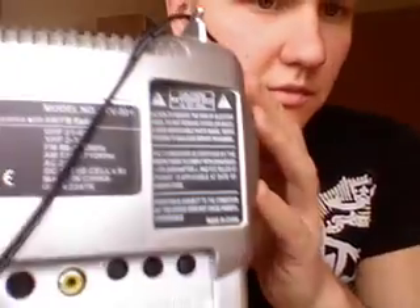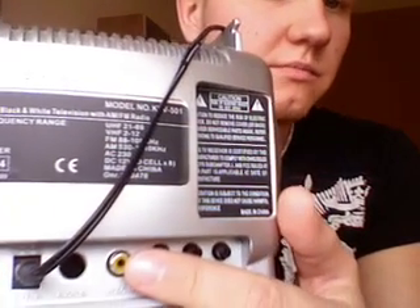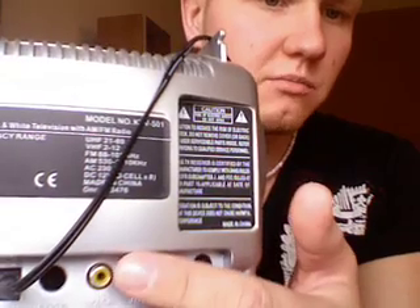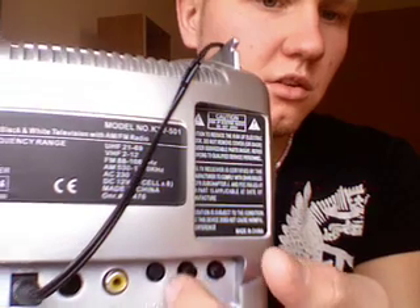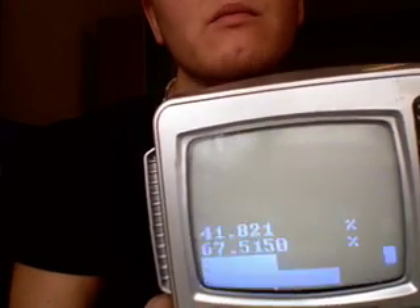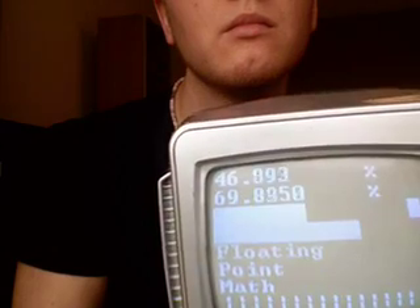And here we have the small setup. We have a video-out also, because I have wired the cables inside, and the same cables are also going to the video-in, so you can use it as a video-out signal as well. And here is the brightness, contrast, and the vertical hold. If I mix this up, you can see it would go up and down, but then I can adjust it so it will be good. And I can make it brighter, and I can make it darker.